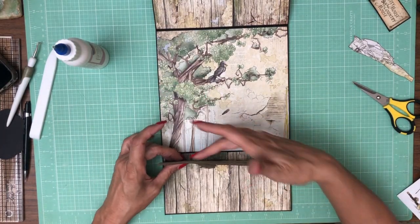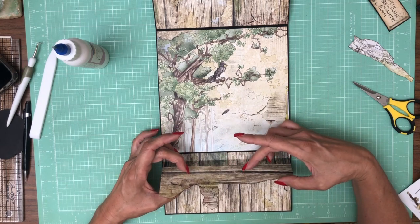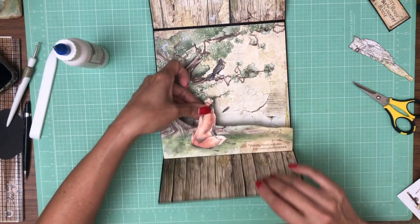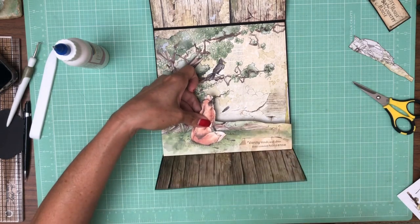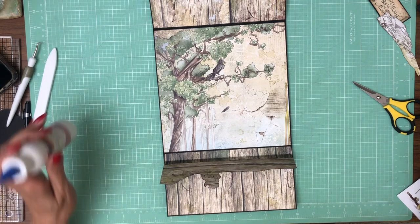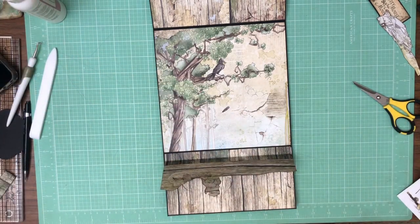Now the next thing is we need to make a tab that is going to attach to this side, so that when we open it, it doesn't just come all the way over — the tab is going to stop it in place. I have to find a couple of pieces of scrap that have the wood behind it; I'll be right back and I'll tell you how to score them.